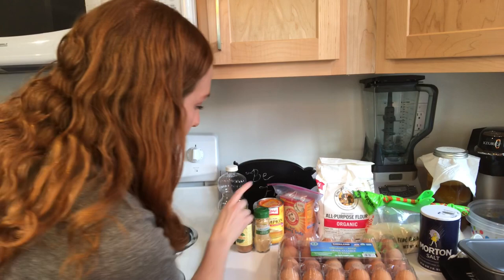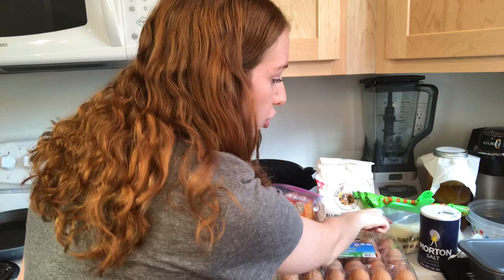In order to make this pumpkin bread, you are going to need the following ingredients. Let's go. Vegetable oil, nutmeg, cinnamon, ginger, pumpkin, baking soda, eggs, flour, sugar, and salt. Apparently, I don't know my math, and I didn't buy enough pumpkin. Oops.